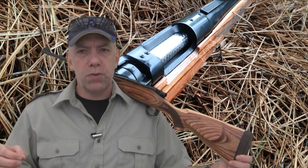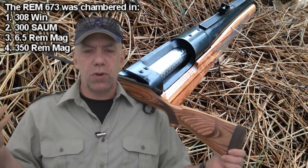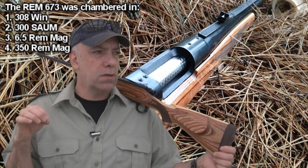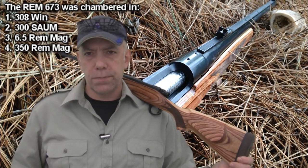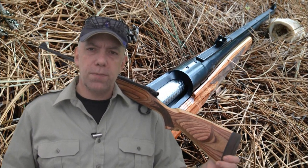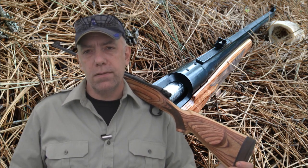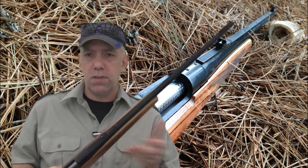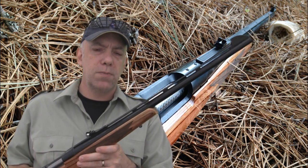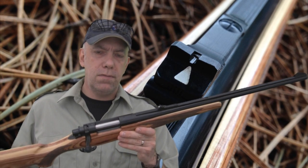The 673 was chambered in several variations: the .300 Short Action Ultra Magnum — Remington's version of the Winchester Short Magnum — the 6.5 Remington Magnum, the .350 Remington Magnum, and the .308 as we have here. The concept of this rifle is to provide a fast, relatively lightweight guide gun. That kind of thing interests me because I do a lot of wilderness carry work out in the bush due to my occupation.